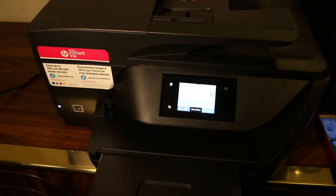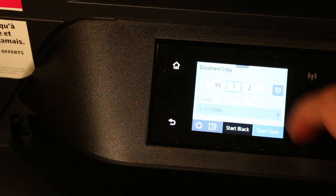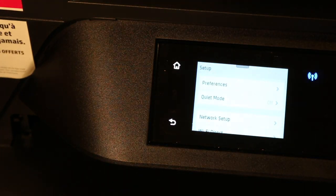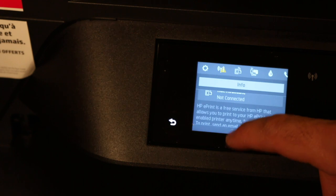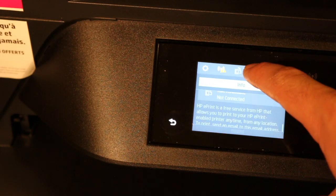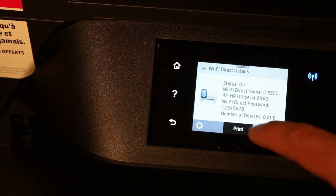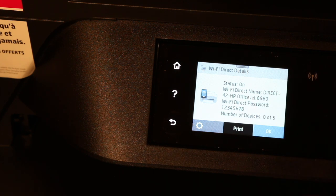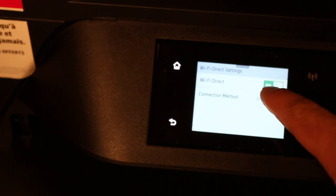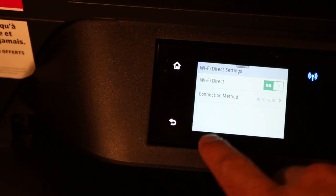Go to the printer's display panel and scroll down the top bar and click on the settings option. Scroll down again and you'll see the Wi-Fi Direct icon — click on that. It will display the name of the printer's Wi-Fi Direct network and the password, so write down the password. Also go to the settings option to make sure Wi-Fi Direct is turned on.